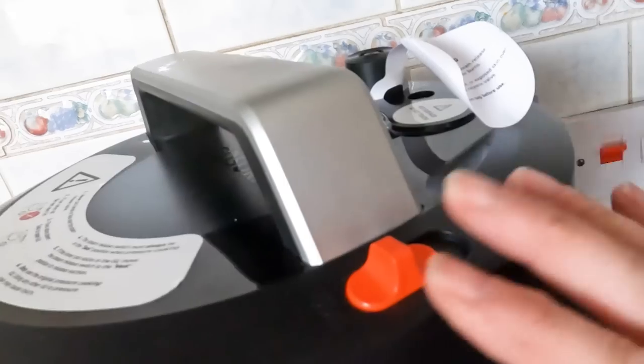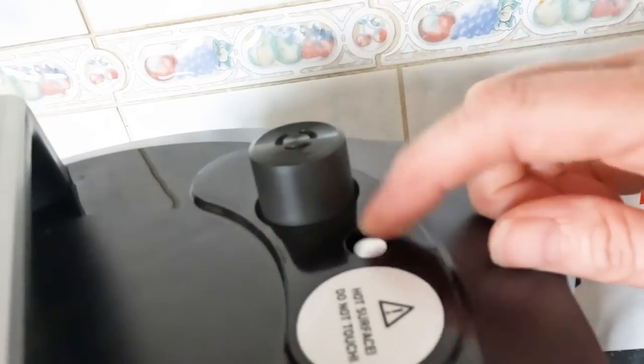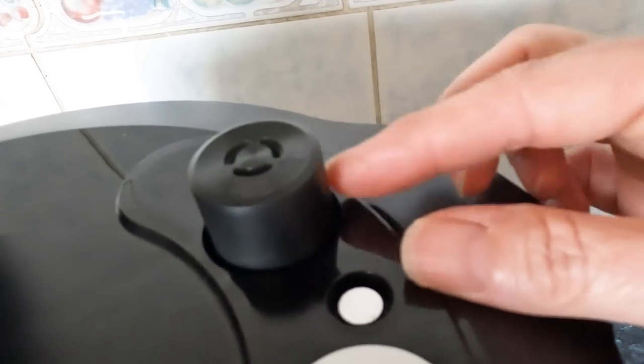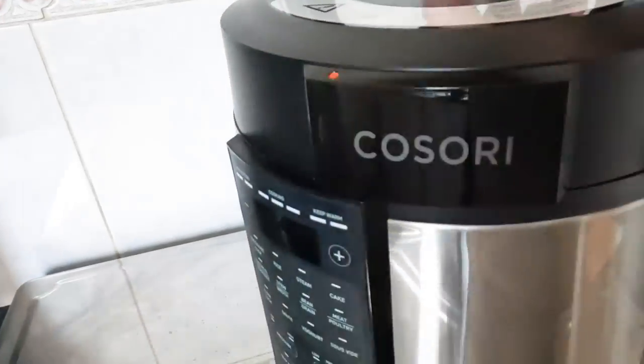This is the vent and seal toggle for the pressure cooker function. When it's cooking under pressure, this little valve will be raised up, and you can only open the lid once it drops down and the steam comes out here. Compared to the Ninja where you can get splashed with very hot steam, the extra distance on this safety feature is a brilliant innovation.